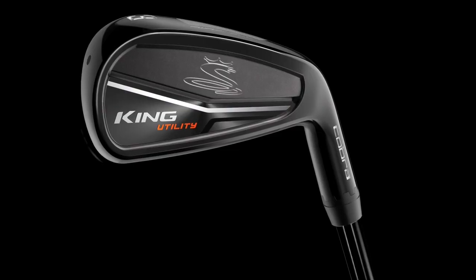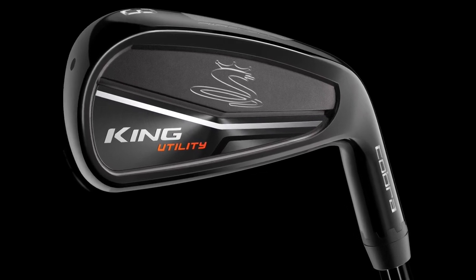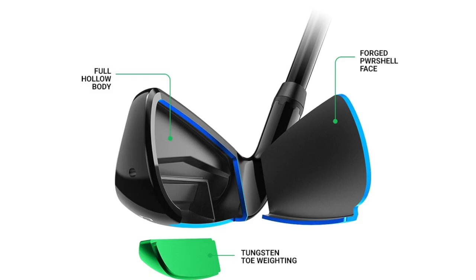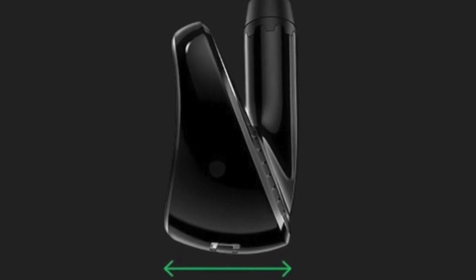So we went in and machined him some prototypes of our utility iron construction, which we've had in the line for just over a year. The utility iron construction is really interesting — it's a hollow construction with our PowerShell technology, a very fast thin face, but it also has between 70 and 90 grams of tungsten in the back. That back CG gets the ball quicker and higher. As soon as we gave them to him last summer, he put them in the bag and actually won the John Deere with the four and five-iron utility iron.